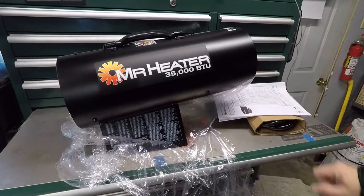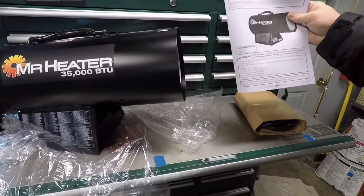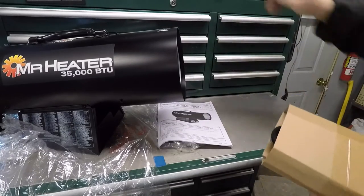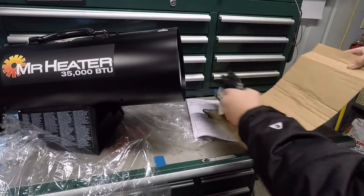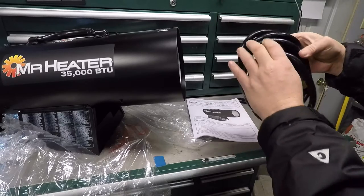There it is. In the box you get the heater of course, an instruction manual — looks like it's in English, French, and Spanish. And in this box you've got the hose to hook it up to your grill tank.